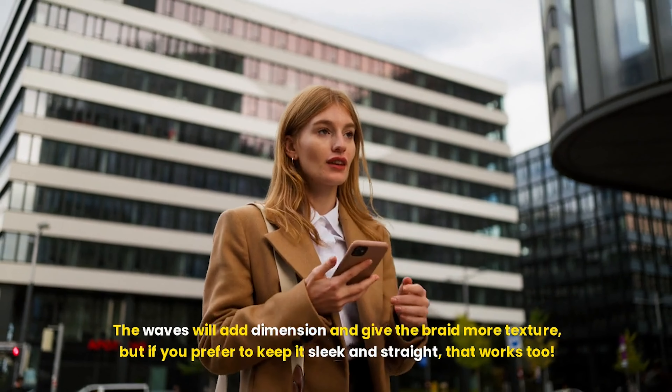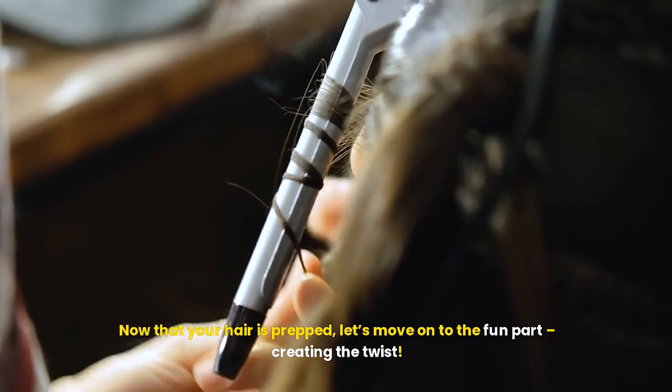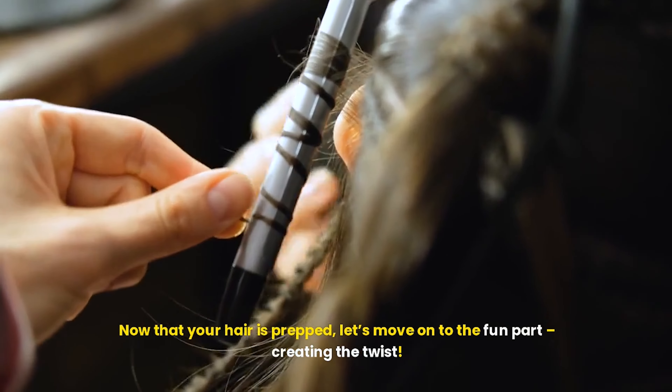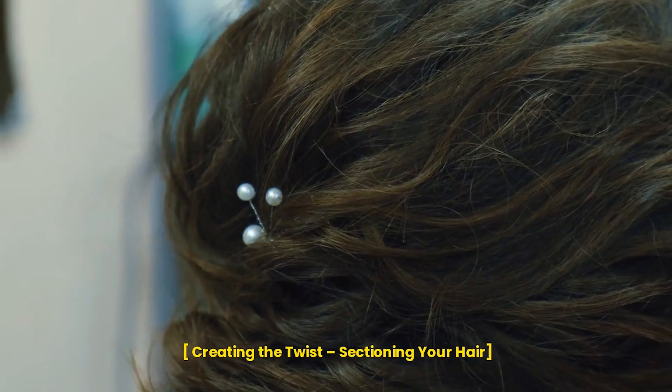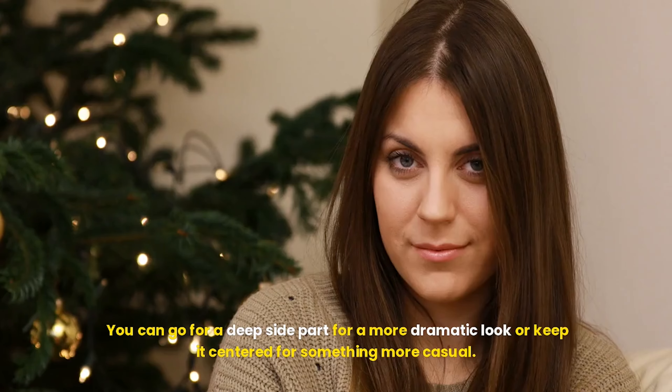Before we begin the braid, you want to make sure your hair is ready to style. It doesn't matter if your hair is freshly washed or second day — this style works beautifully either way. However, if you're working with clean hair, you may want to add a little texture for better grip. You can use a sea salt spray, texturizing spray, or a lightweight mousse to give your hair a bit of hold and texture.